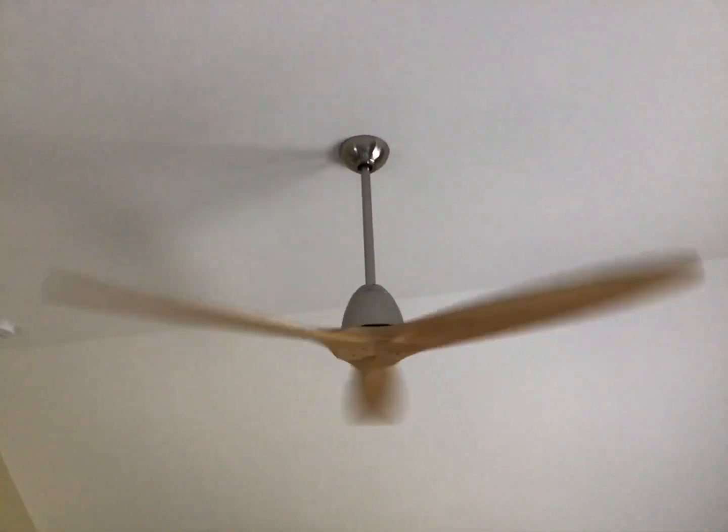Yeah, it's a little low speed actually. If you can, you can see a little.